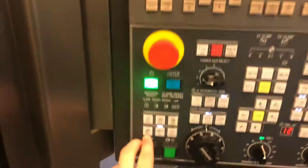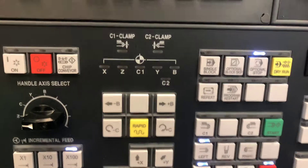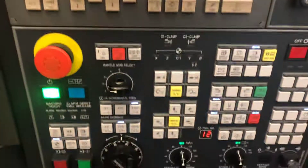Now we're gonna go into referencing all the axes. If we go down here, there's a reference button as you can see. We've got B, Y, X, and Z — that's the order you're gonna have to reference these axes in. First, before you do that, take a look in the machine and make sure nothing's gonna hit. Obviously the axes and the turret are gonna move up to the home position, so make sure there's no tools in the way.